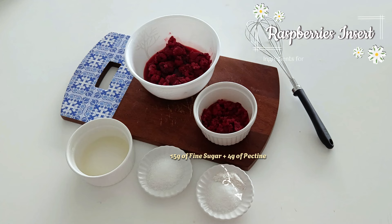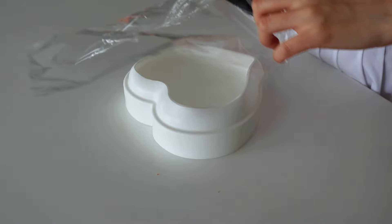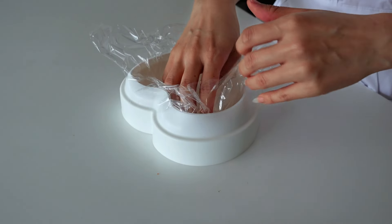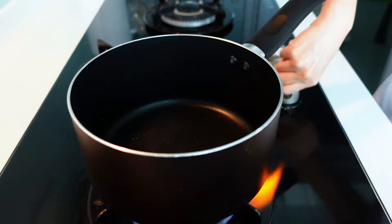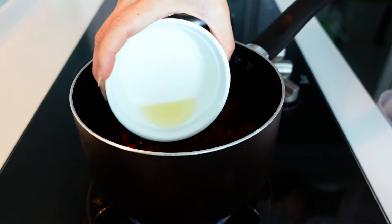The first thing we need to prepare is the raspberry insert. Prepare the mold and line it with cling film, then set it aside while we prepare the raspberry. We are going to pour 150 grams of raspberry into a saucepan together with the lemon juice and the sugar.